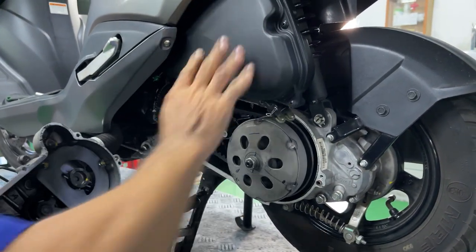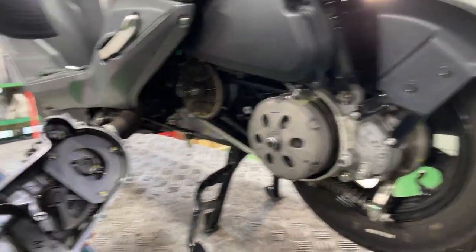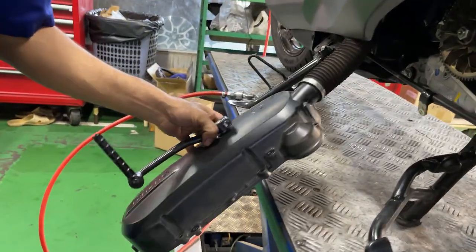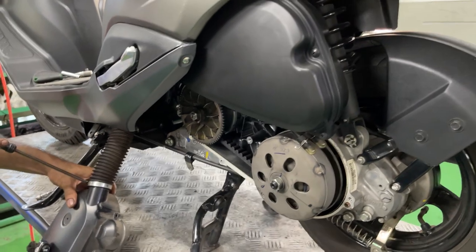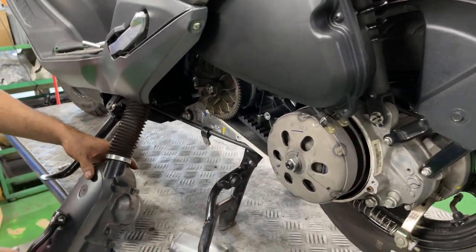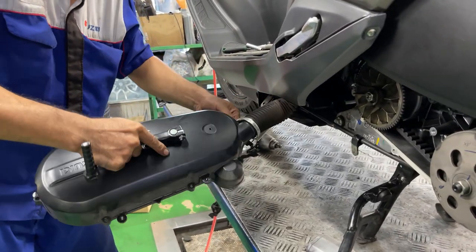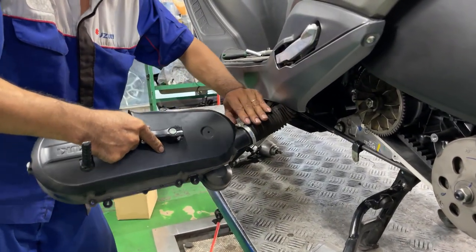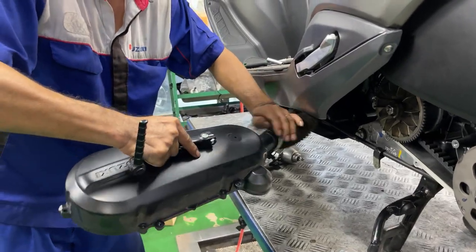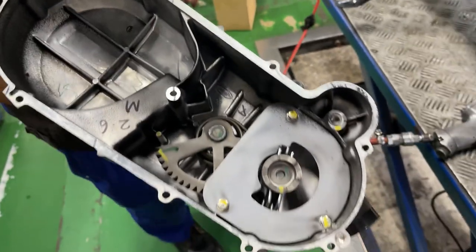We really did not expect the transmission assembly to be this dirty. The interior is all covered in dust, which may be caused by friction during operation. So we disconnect the pressure hoses from the transmission cover to completely remove the cover out of the scooter.